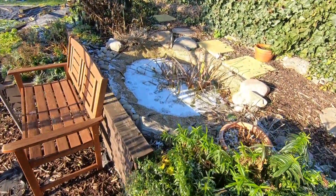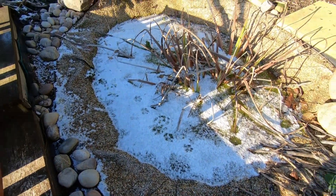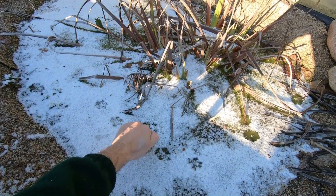The pond is looking pretty cold as well. I can see little footprints going across the top — that's going to be pretty solid.